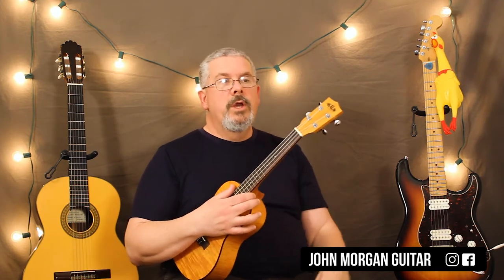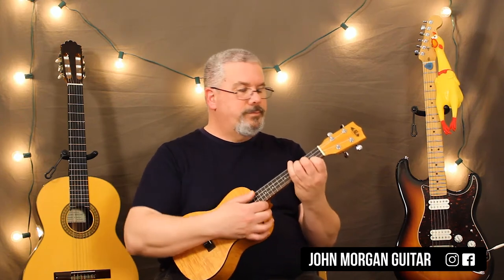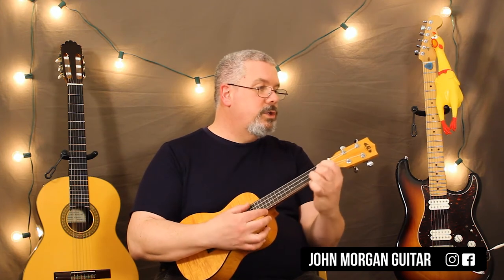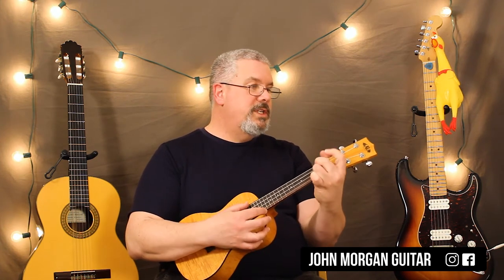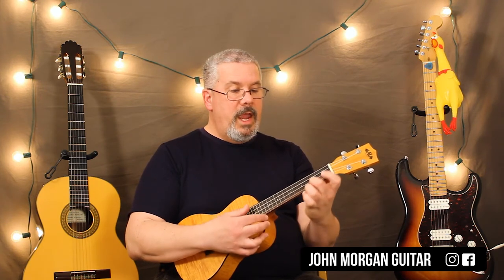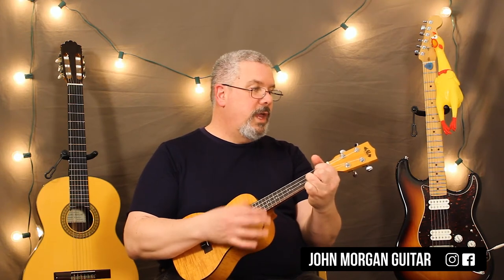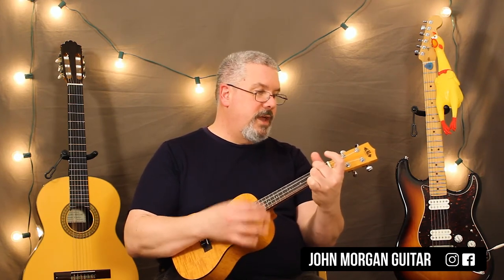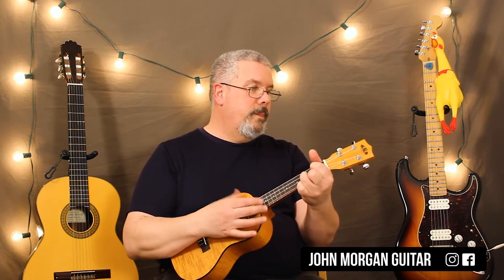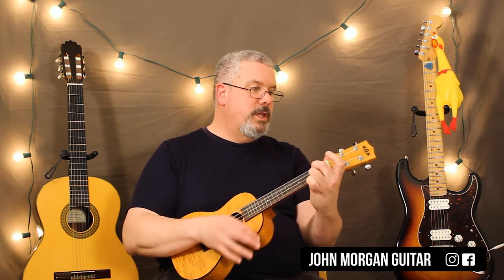So one more time: it's E minor to C to G to D7, then E minor to C, then I start strumming a D7 to G. Then the chorus comes in with G to D7, D7 to the C chord, then D7 to the G.